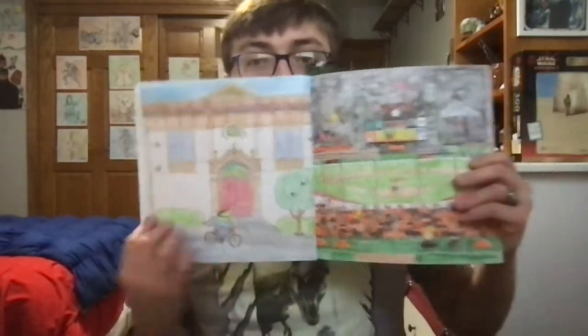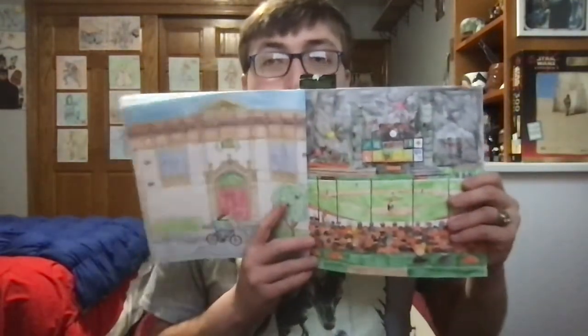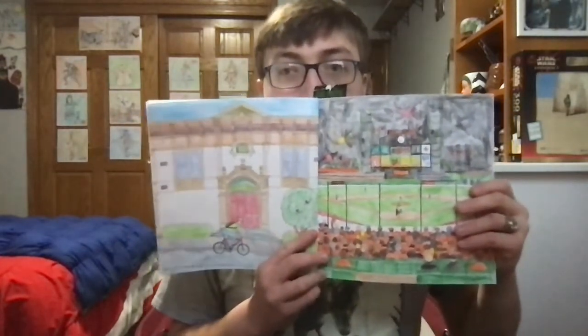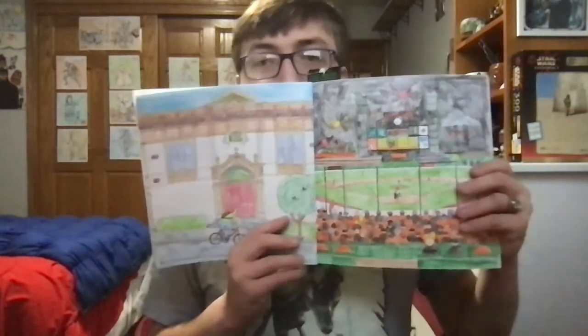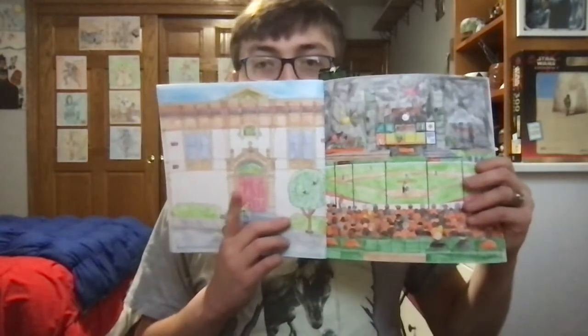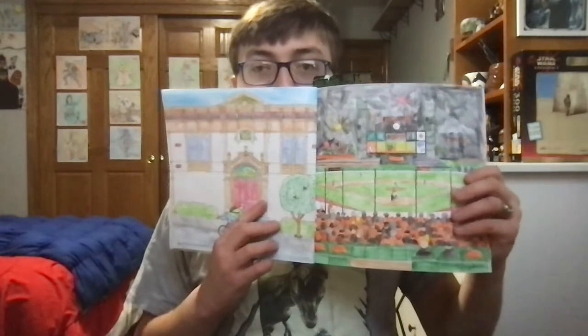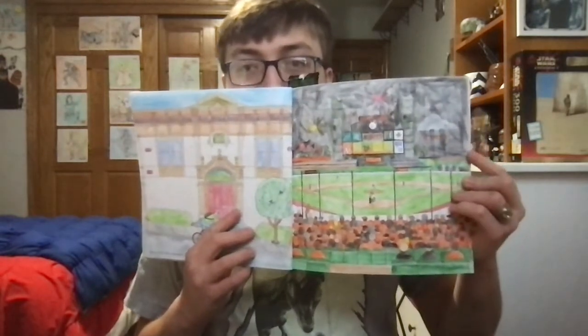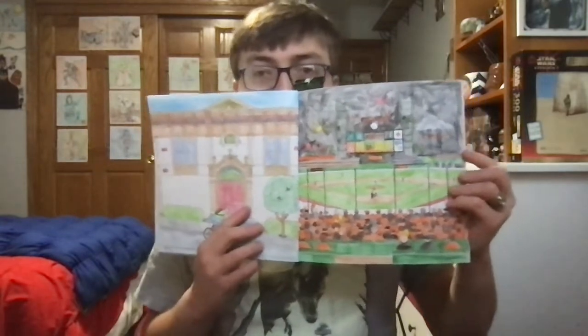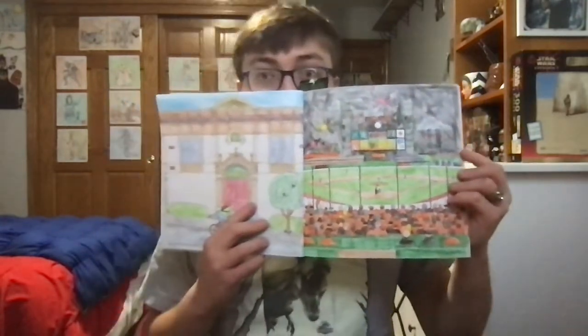Now, for those of you who remember the last episode of Sand Frame Coloring that I did, then you may remember me saying that I erased some of the colors that leeched onto this page from this picture of Oracle Park Stadium that I colored in earlier in the series.